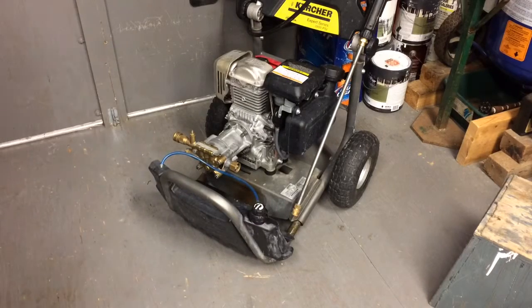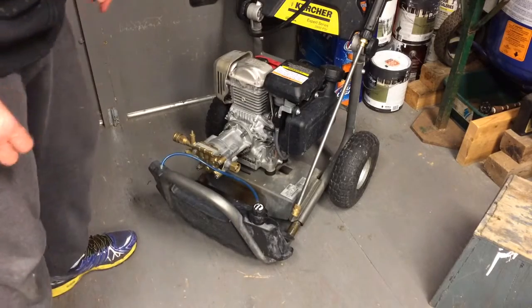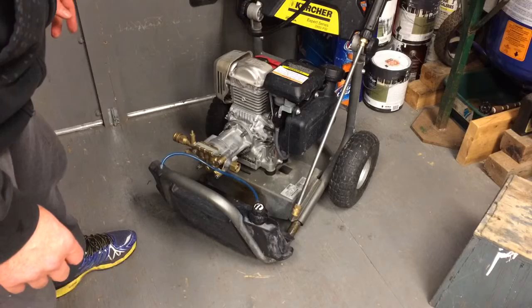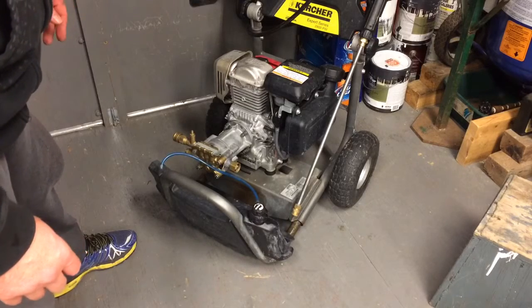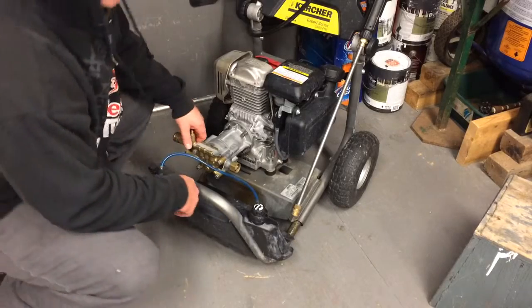I'm just doing another video on how to winterize your gas-powered Karcher power washer for the winter, so you don't end up with a frozen pump and a leaky pump as a result of it freezing during the wintertime.